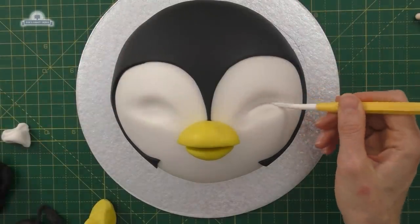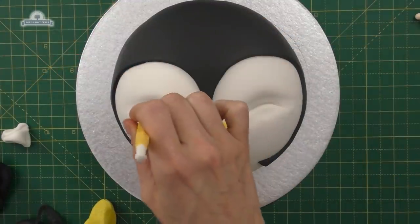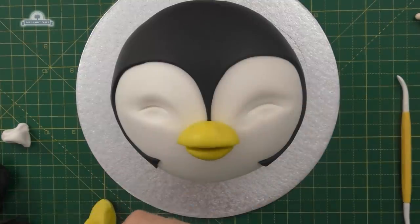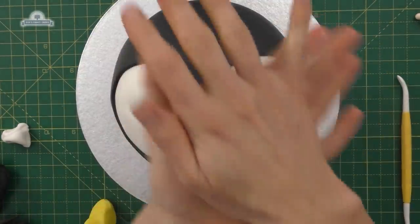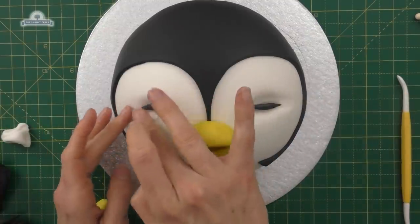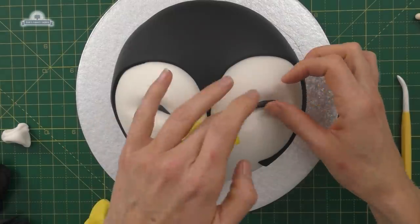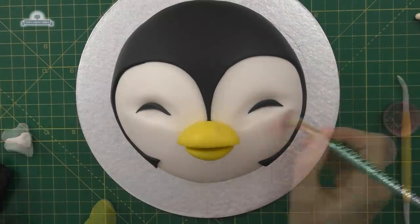I'm going to mark where I want my closed eyes to go — it's going to be like a curve on either side. We'll start with two kind of pea-sized pieces of black fondant, roll them out so they've got a point on either end, and then we're just going to place them over that mark I've made, curving them kind of upwards.